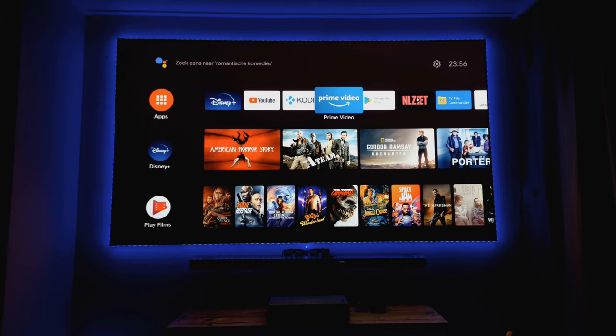I hope you guys enjoyed this video. I know it's a little bit long, but I really like to give you all the details about my home cinema setup and how it all works.